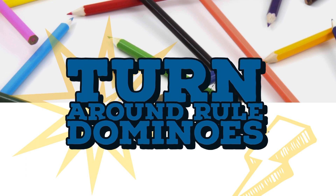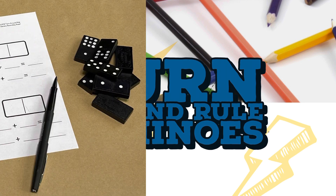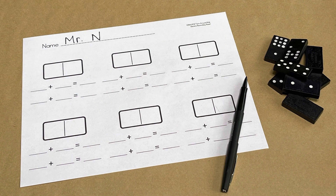Turnaround rule dominoes. What you need: a writing tool, dominoes, and the recording sheet. A link to the recording sheet can be found in the video description.